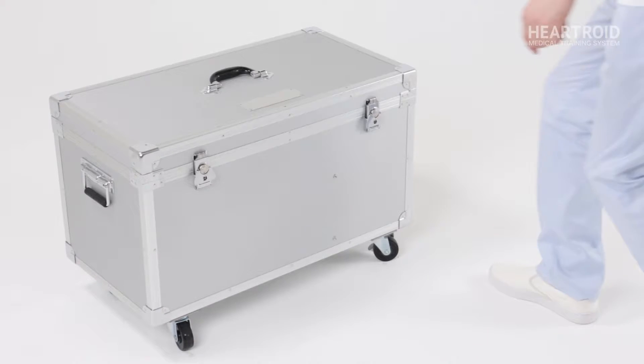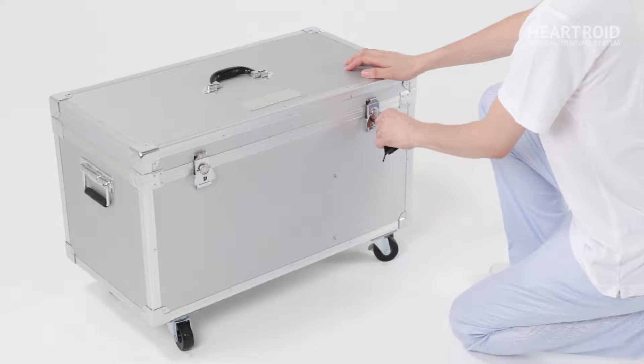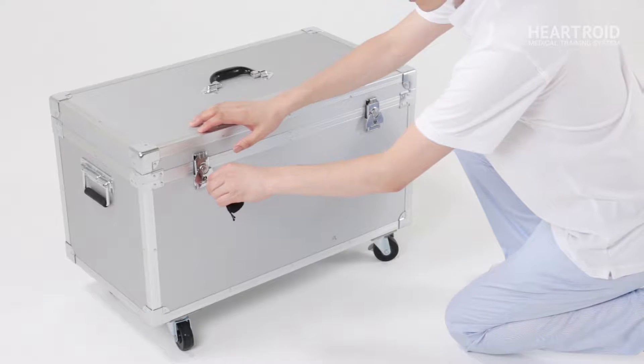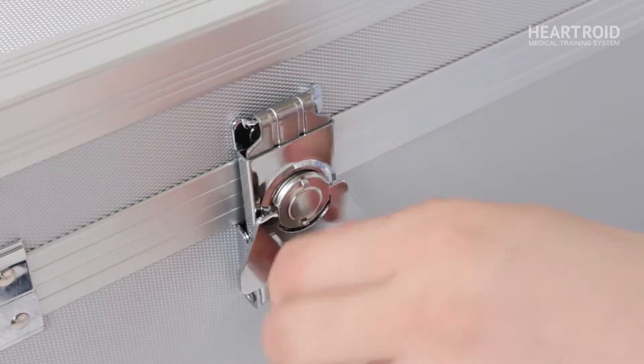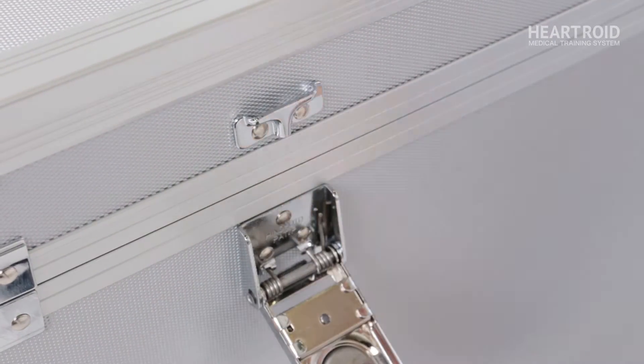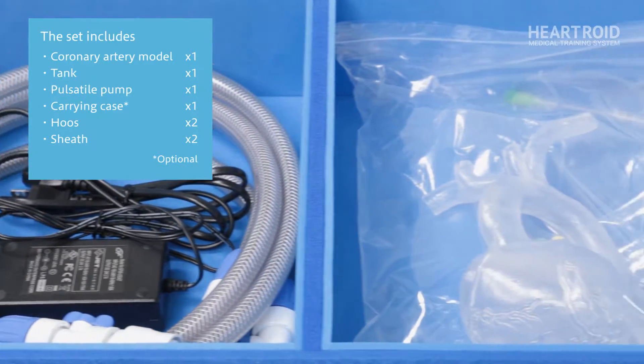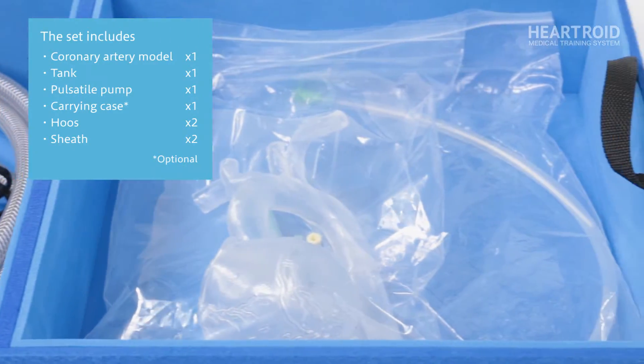Thank you for your interest in the Heartroid preparation tutorial. With this coronary artery model included in the basic set, you can simulate coronary angiography and basic techniques for percutaneous coronary intervention under x-ray or in the office.